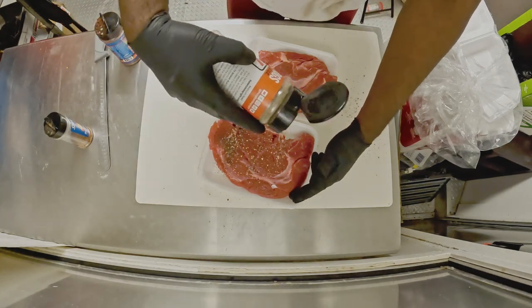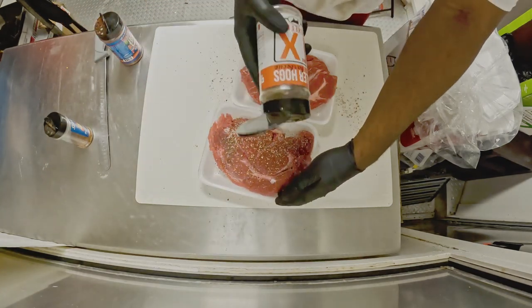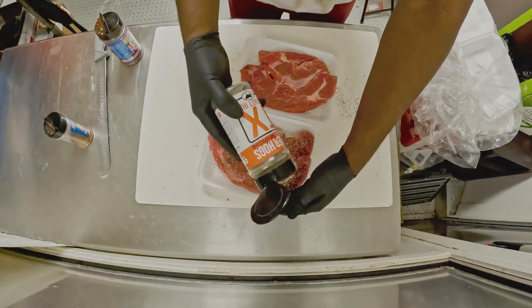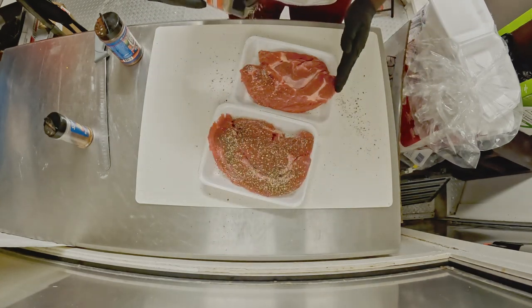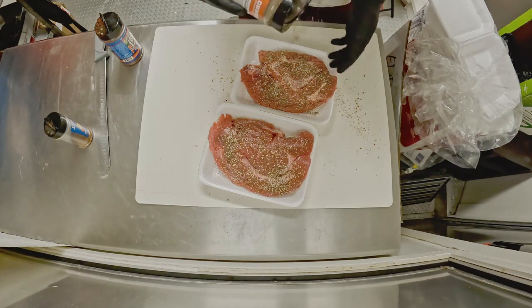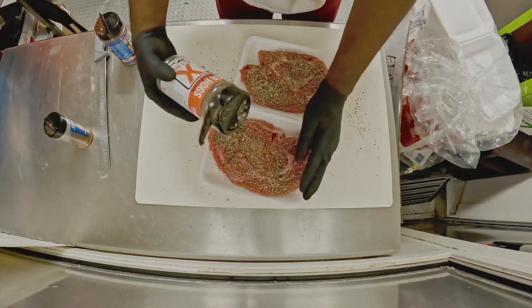For our chuck roast, we start with Malcolm's How to Barbecue Right TX Brisket Rub — the ultimate SPG balance. We go ahead and layer that on both sides, and then we top that also with Elk Creek's Ultimate Taco Blend heavily, and get it onto the smoker.